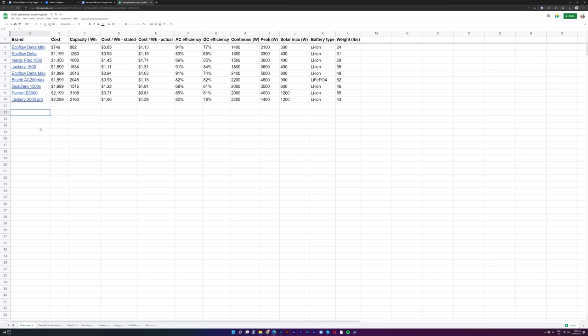In regards to how it compares to other options on the market, I'll link to a spreadsheet below where you can compare this unit to other devices I've tested and sort columns for various values. For cost, it's one of the more expensive; for capacity, it's among the highest. For cost per watt-hour, it's about average. For AC efficiency, it's slightly low, and DC efficiency is about average. For continuous and peak output it's on the high side, and for solar max input it has the highest value of any unit I've tested.